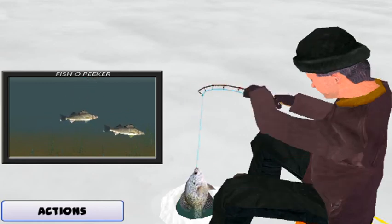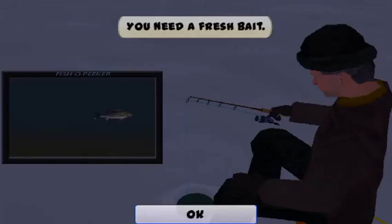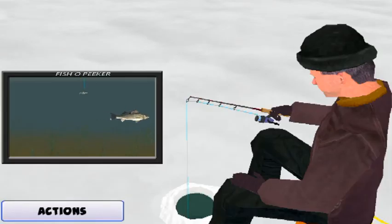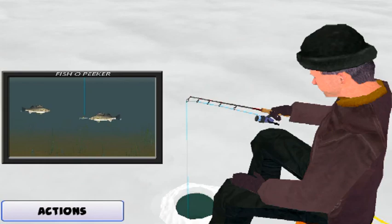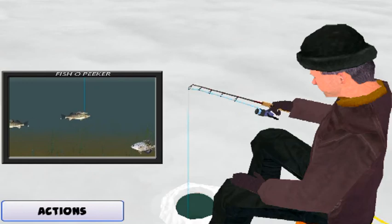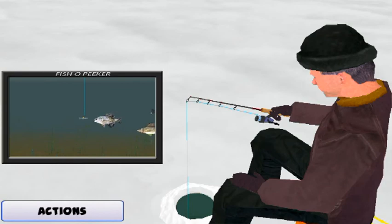I used to fish this lake in the summer. Oh yeah? You didn't even have to bring bait or lures. All you needed was a bare hook. You didn't use bait? Oh, we used it — we just didn't need to bring it. All you had to do was cast out with a bare hook. By the time the hook hit the water, it would have a dozen mosquitoes on it. That was the bait. That would never work in the lake I fish in the summer — the mosquitoes are bigger than the fish.